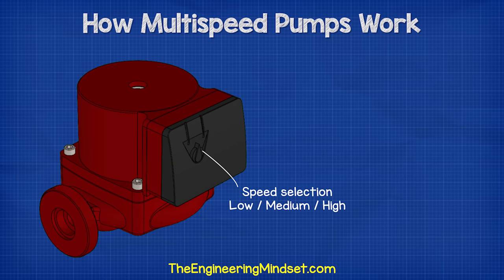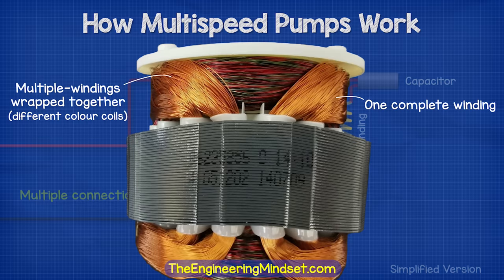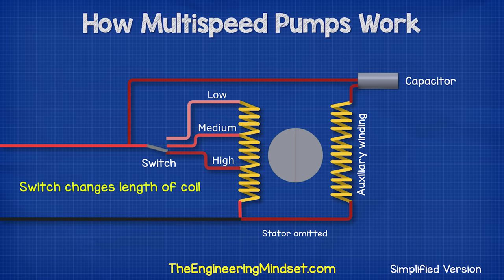Typically, we have a switch on the side of the motor terminal which allows us to change the speed of the motor, and thus the pump flow rate as well as the head pressure. Inside the motor, the run coil will have various connection points, or there might even be a number of different coils. The switch is used to connect onto these different points and effectively change the length of the coil which electricity needs to pass through.